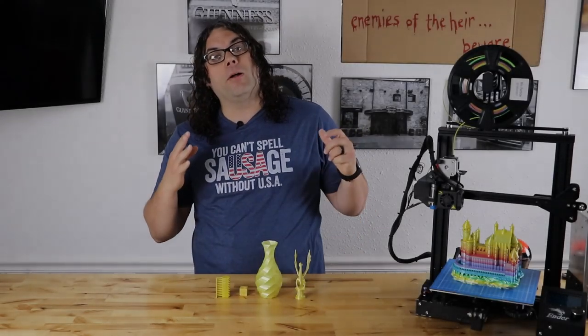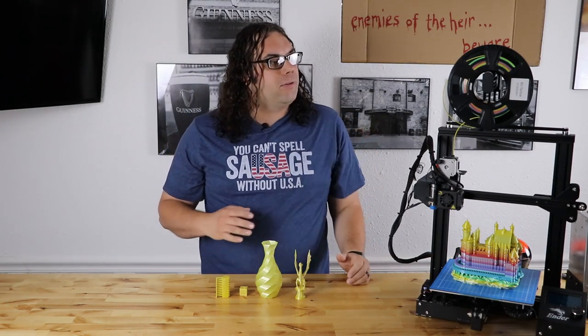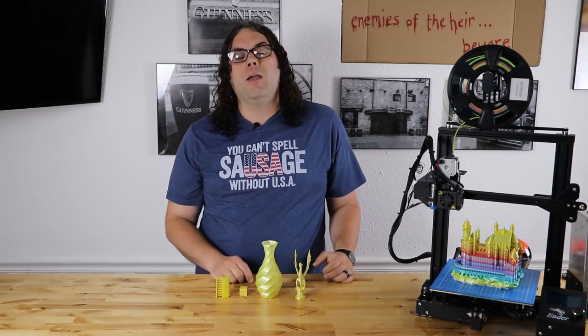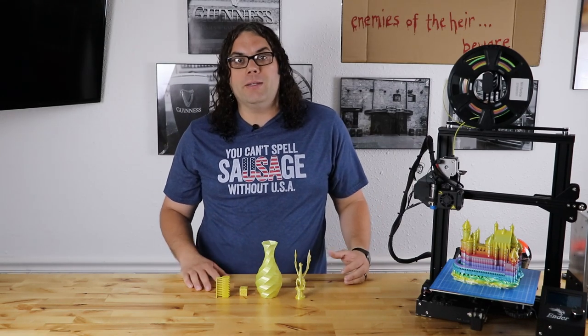Today we're going to talk about Arion filament, at least the roll I got. There's been a lot of bad press around Arion filament — a lot of people with diameter issues and printing issues and clogging. And all those are valid complaints.